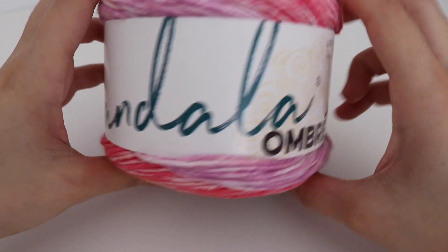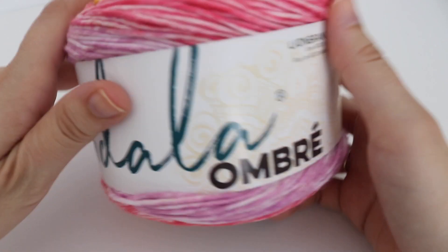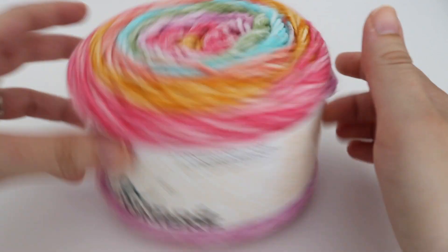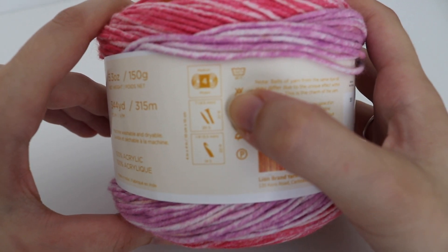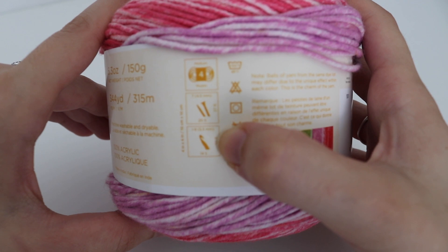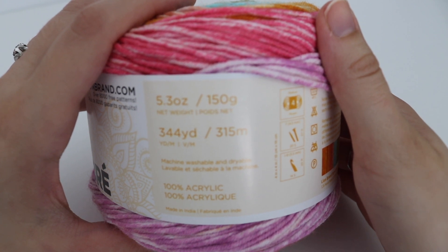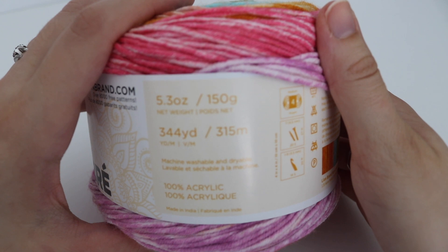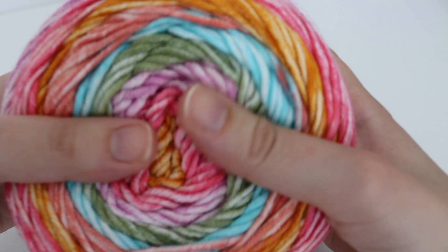You might also encounter cake yarns. This one is more of an ombre — the Lion Brand Mandala Ombre. They also have regular striping colors. This is also a number 4 weight yarn. The recommended needle size is a 7 or 4.5 millimeter, and the recommended crochet hook is an I-9 or 5.5 millimeter. This particular cake is 5.3 ounces or 150 grams, 344 yards or 315 meters, 100% acrylic and machine washable. It's super squishy and soft.